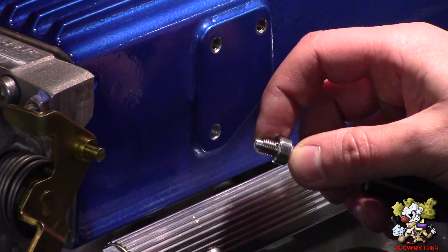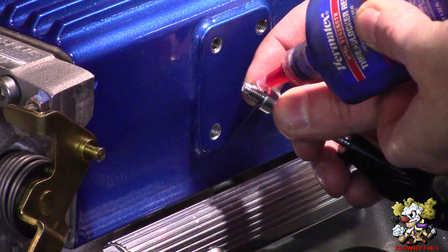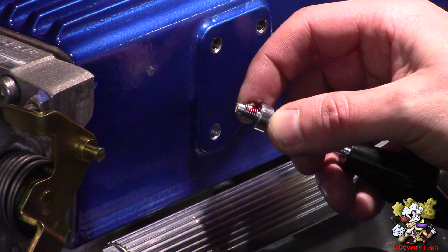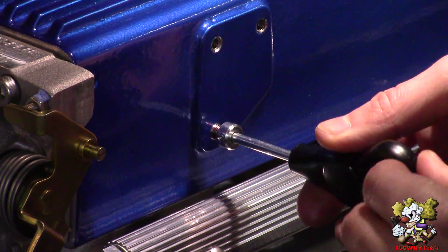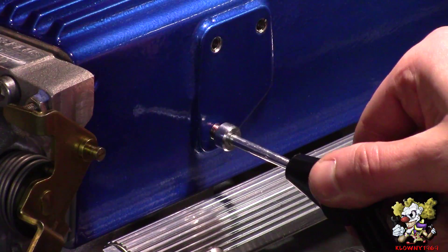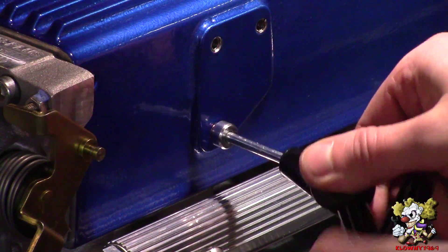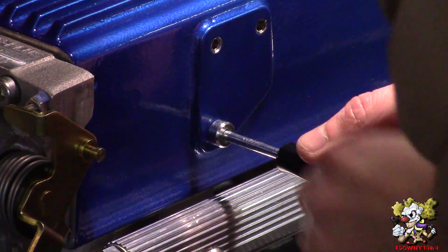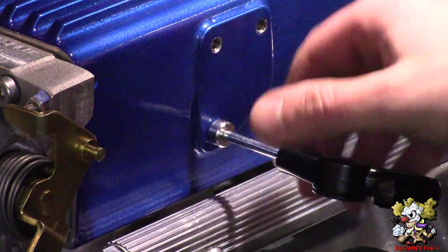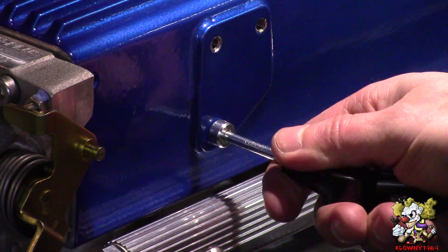The last thing I like to do is put some red thread locker on the thread insert — just a dab at the end. Now go ahead and insert it into the hole, making sure it also goes in straight. You might have to put a little tension at the beginning to get it to thread in. Once you hit the edge, go about a quarter to another half turn in and that should be good.